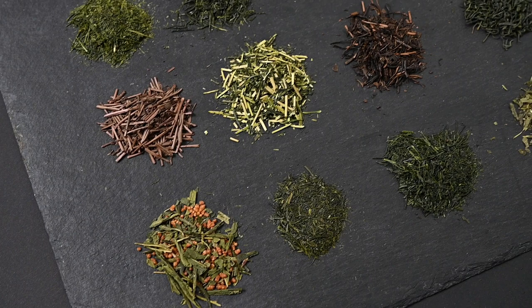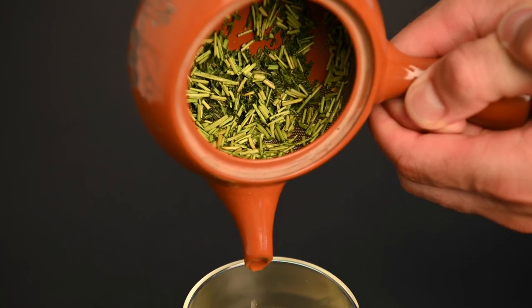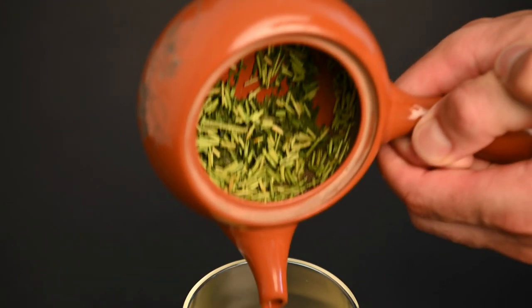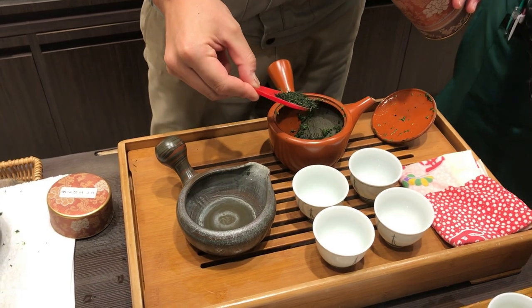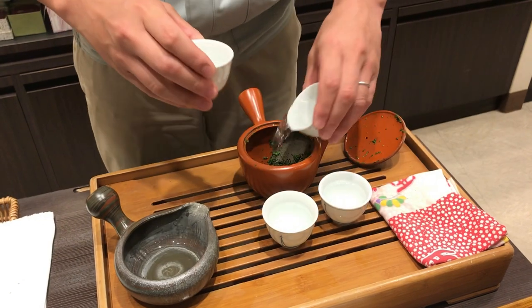If you would like to try a few different types of teas and see which ones you like the most, you can try out one of our samplers. Many of the samplers even come with the proper teaware so you can get everything you need to start preparing delicious cups of Japanese green tea at home. Thank you all so much for watching. If you have any questions, please feel free to leave them in the comments below. Until then, we'll see you next time.